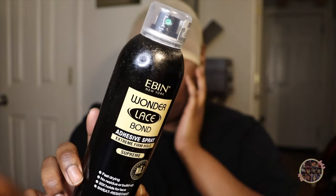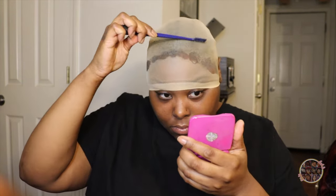I like using stocking caps because I can see my hairline — I have a low hairline and I can really cut it to perfection. Now I'm using the E-Bend. This is the Lace Bond. I actually have the other two kinds, the red and the yellow, but I honestly believe that this black can is the one for me. I just love how it sticks and stays.